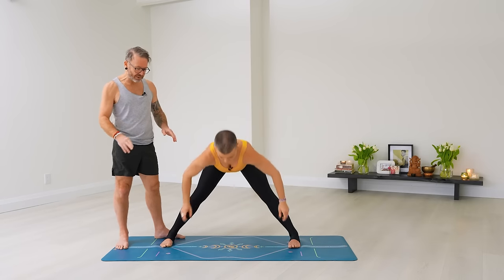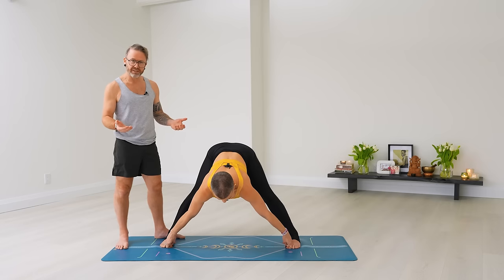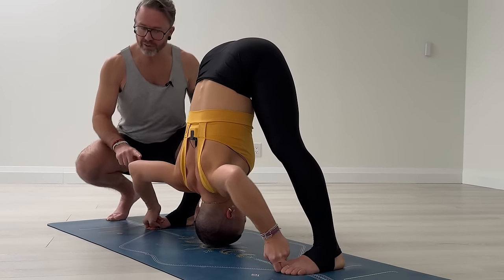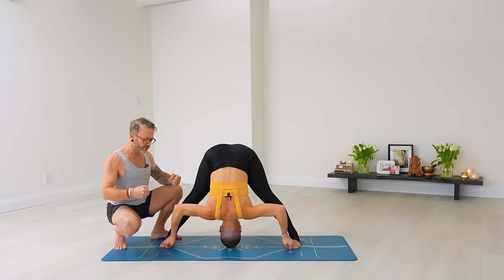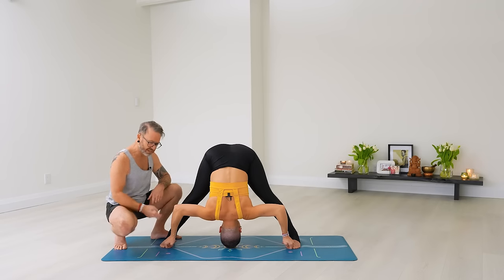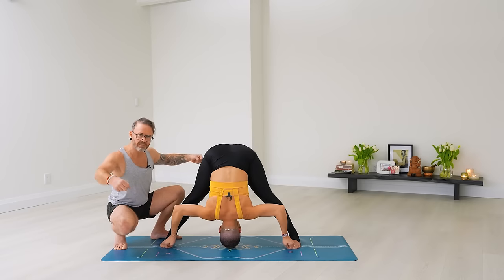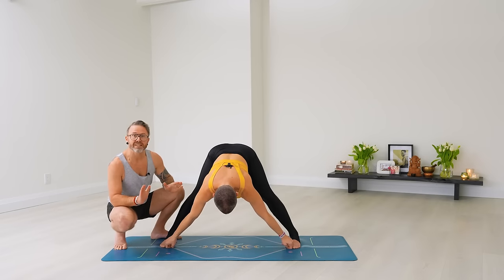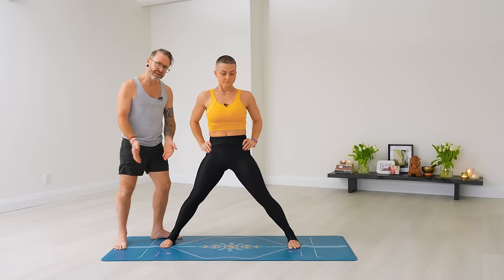D, last one: Ekam, inhale — catch your waist like A. Dwe, exhale — halfway down, catch the big toes with straight arms, like A. Inhale, no count, no movement. Trini, exhale — bending the elbows and fold, head towards the floor. Watch your elbows — cue yourself to bring the elbows towards the shins. Keep the arms under control, elbows over the wrists. You can press the index and middle fingers down into the floor and pull your toes forward away from the heels to help with external rotation in the arms. Five breaths. Chitwari, inhale — lift your head and chest back to straight arms. Exhale, no count. Pancha, inhale — hands on the waist, come all the way back up. Exhale back to Samasthiti.